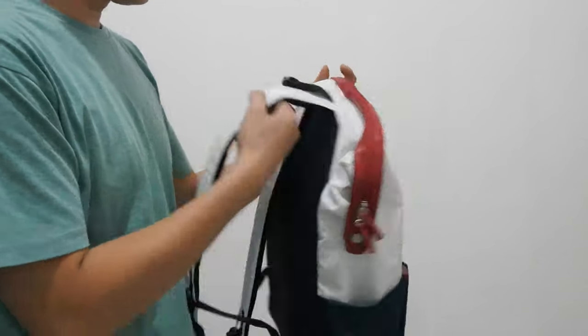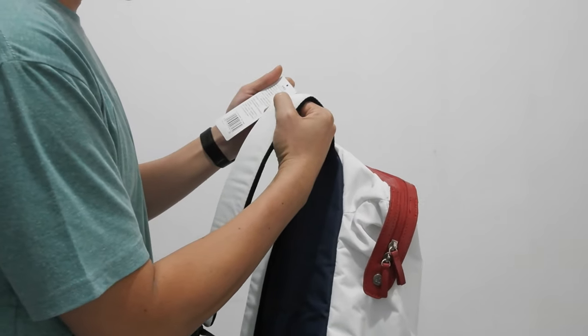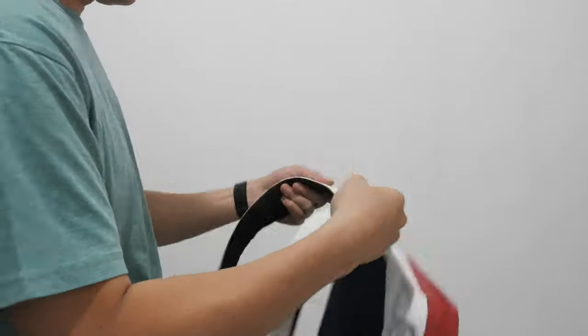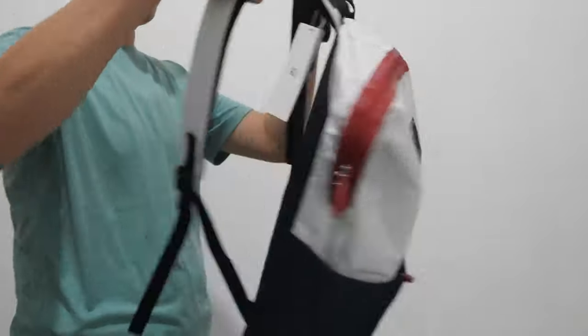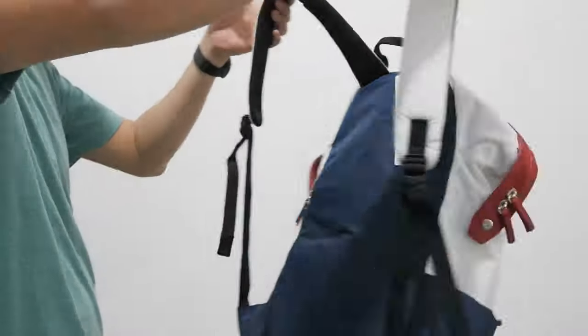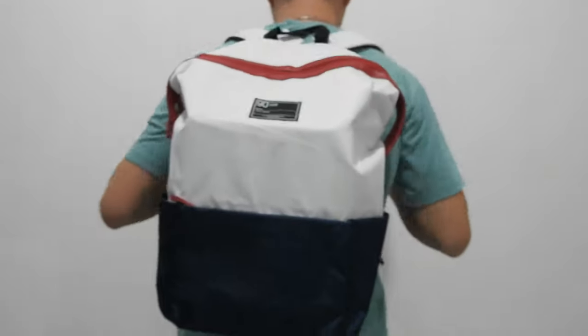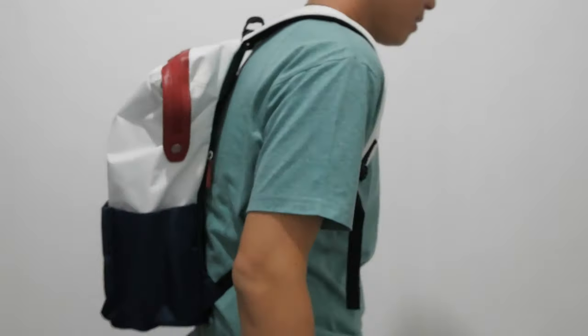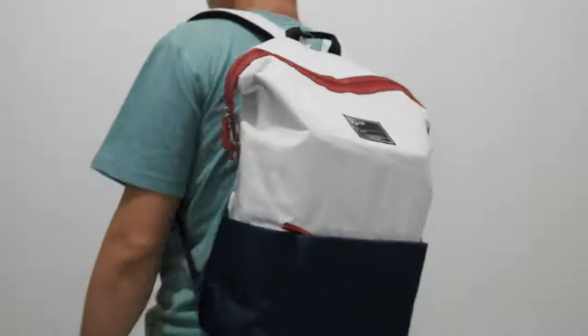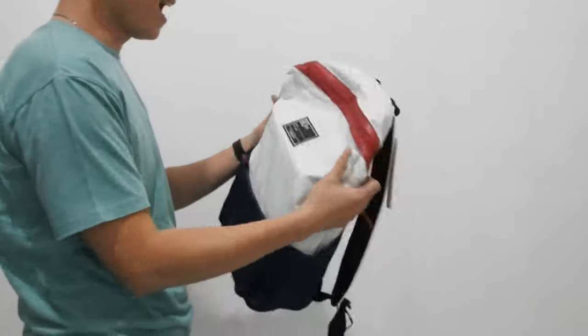Ini kode untuk di tasnya. Kita coba pakai. Ini kebanyakan cocok ya buat cewek, biasanya. Kalau warna gini. Sekarang saya misu tas ini.